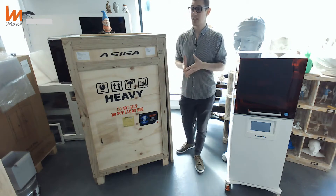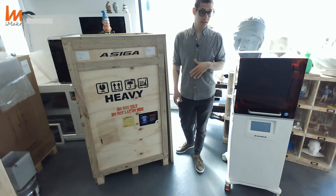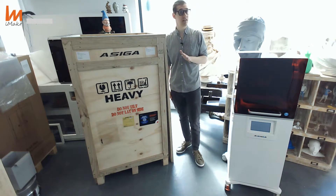In case you don't know them, ASIGA started 10 years ago with their first TLP printer. They still design and manufacture absolutely everything in Sydney and they ship from there.